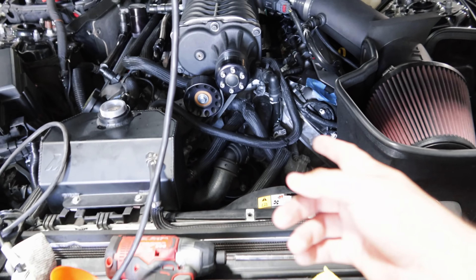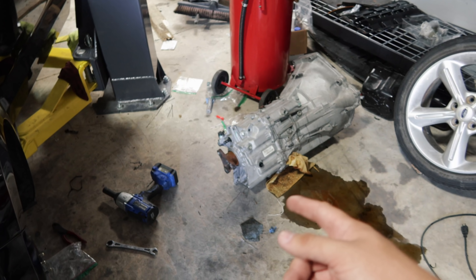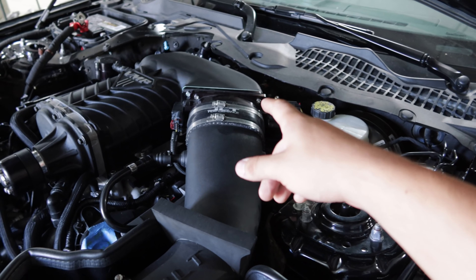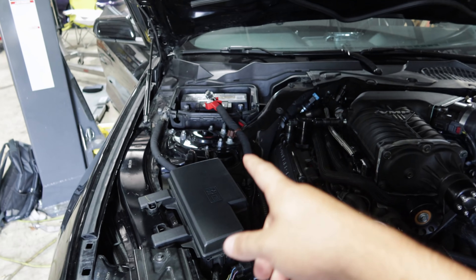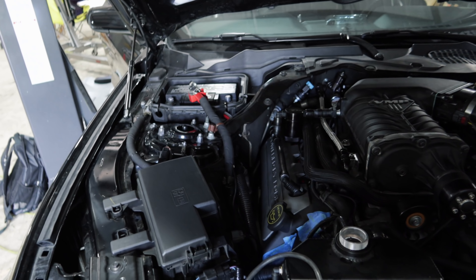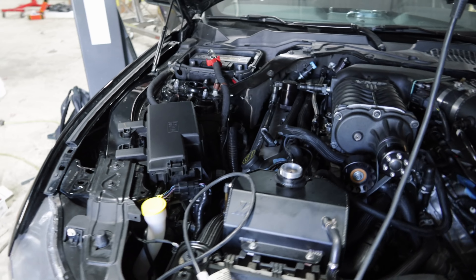I think that should be it for underneath the car. Let me lower it down and make sure we've got everything good on top. Coolant's in place — check. We've got oil. We went ahead and filled up the new transmission with transmission fluid. Intake is back installed, throttle body's back installed, all the electrical connections are ready to go. The only thing that is not connected yet — legitimately the last thing — is the battery. Once the battery is connected, we'll be pretty much good to go.